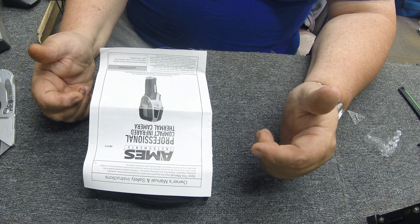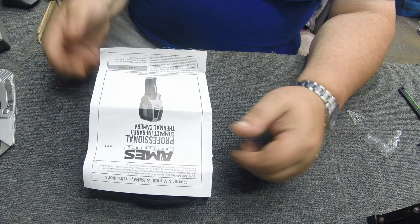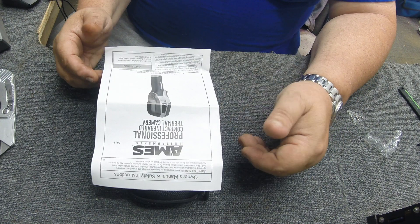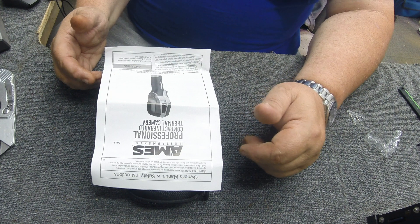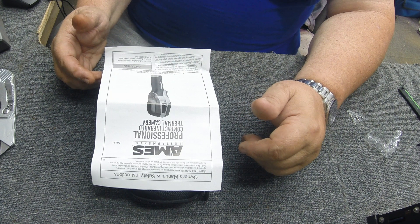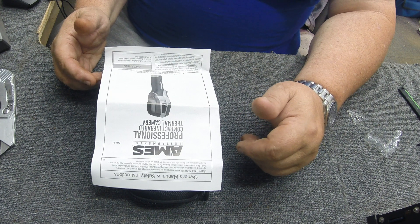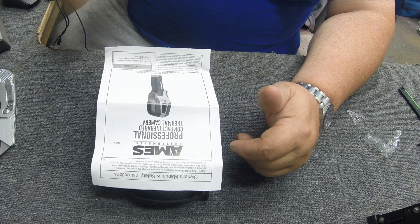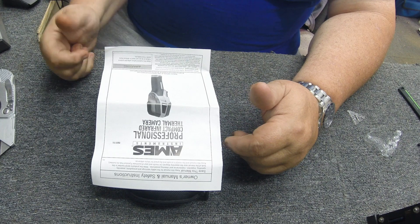Hopefully you liked this little review. I know it's kind of short — it's basically a box opening, put a couple batteries in, do a couple scans, and show you what it does. It appears to be doing everything I was expecting, so we'll roll with that. Have a great day guys, this is Electron Man — if you haven't already, please subscribe to my channel and give me a thumbs up.